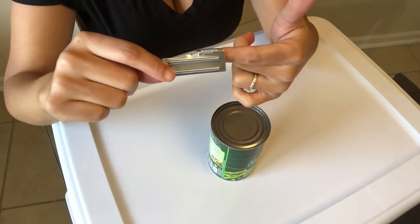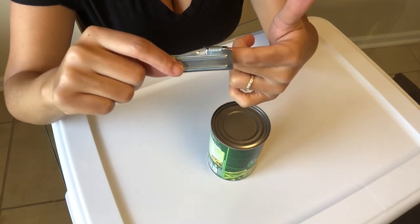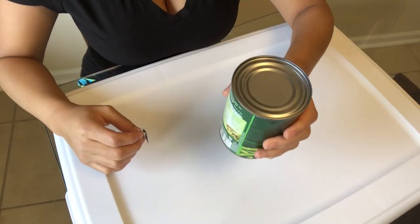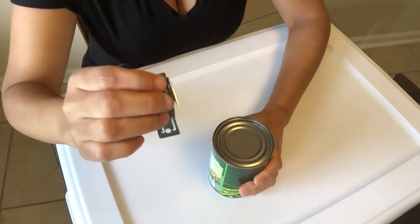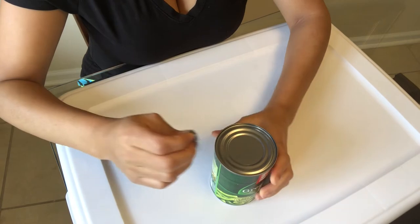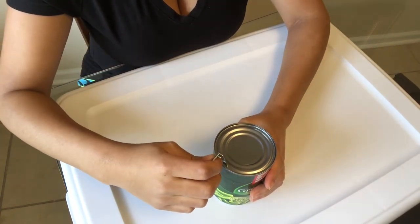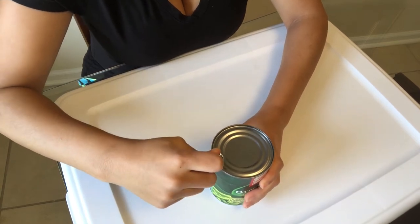The P51 is about a half an inch larger than the P38 in length. To get started, I hold my can in my left hand, which is my non-dominant hand. I hold my can opener in my right hand, which is my dominant hand. I have my cutting point facing down towards the can at about a 90 degree angle, and I'm going to puncture the can.